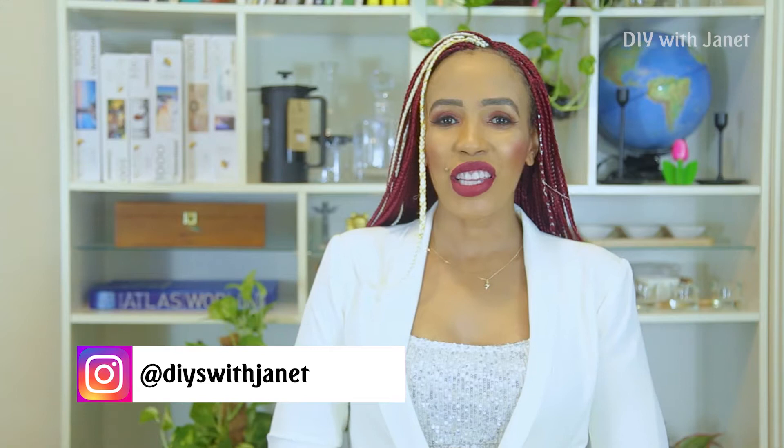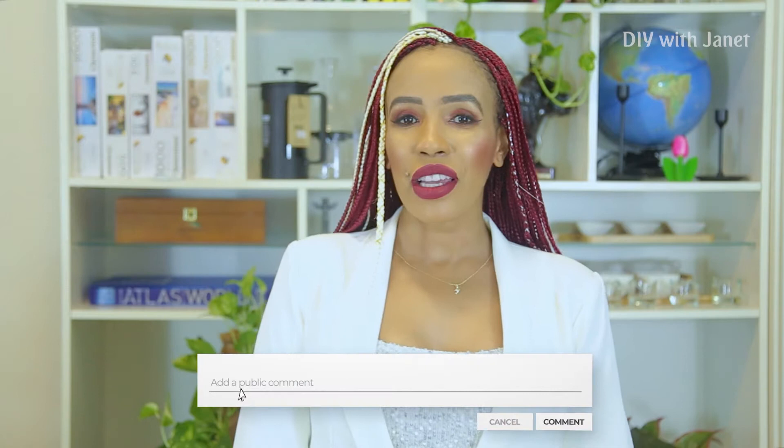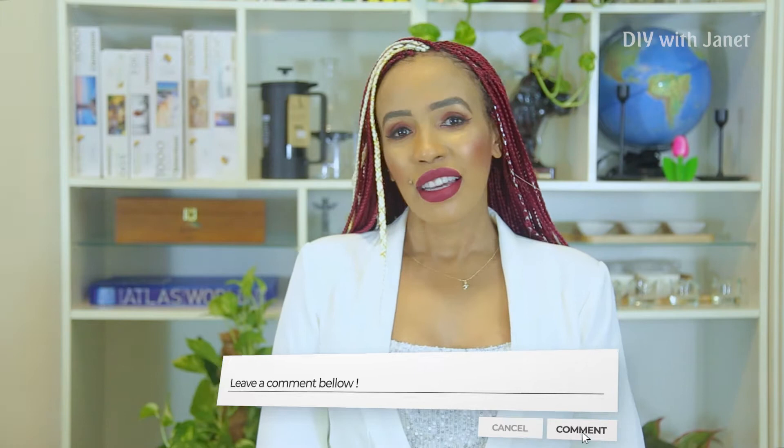Hi guys, welcome back to my channel. My name is Janet, and on today's episode I'm going to be sharing with you how I have managed to get a flat tummy despite having three children. I'm sure most of you ladies would love to hear my secret ingredient. Please remember to subscribe to my channel, share with your friends, like, and put some comments — try this ingredient and let me know how it worked out for you.